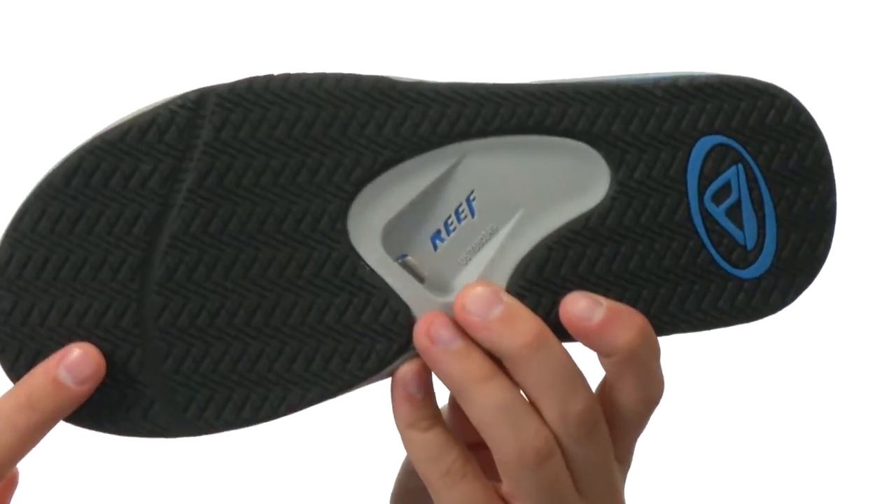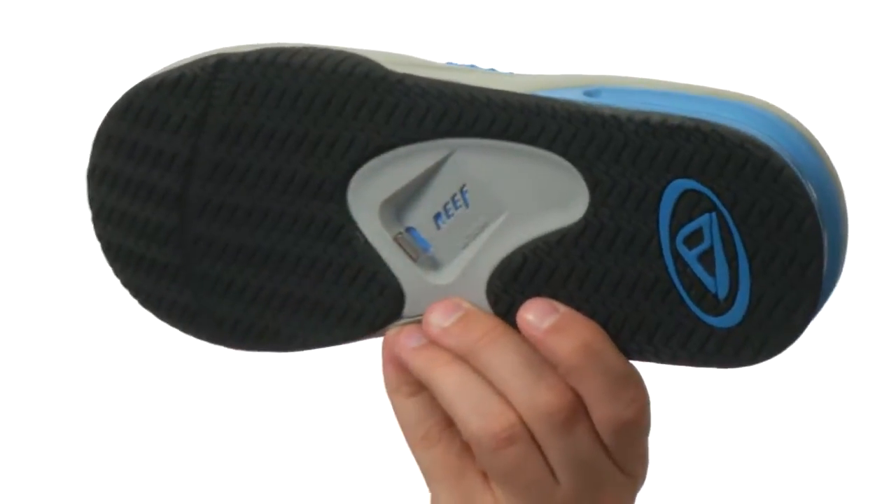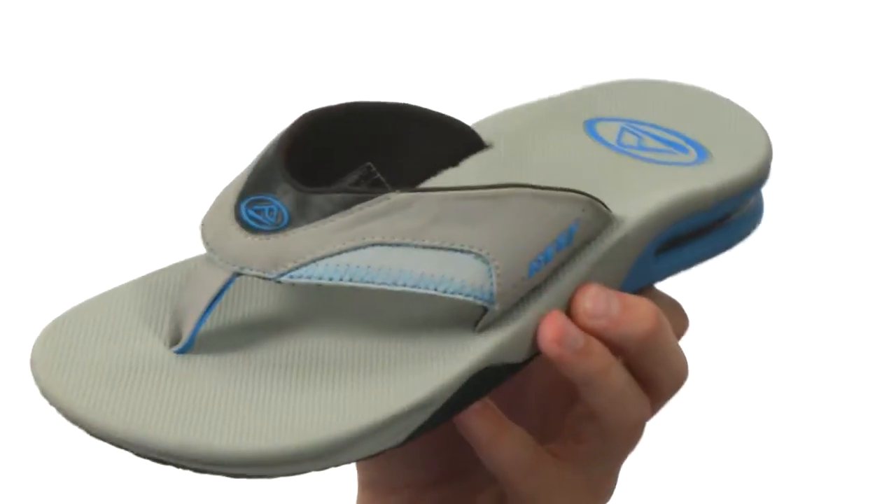On the bottom we have an extremely adorable outsole with this herringbone tread on it to keep you nice and steady. And check it out — you got a church key bottle opener right there to open up the beverage of your choice.